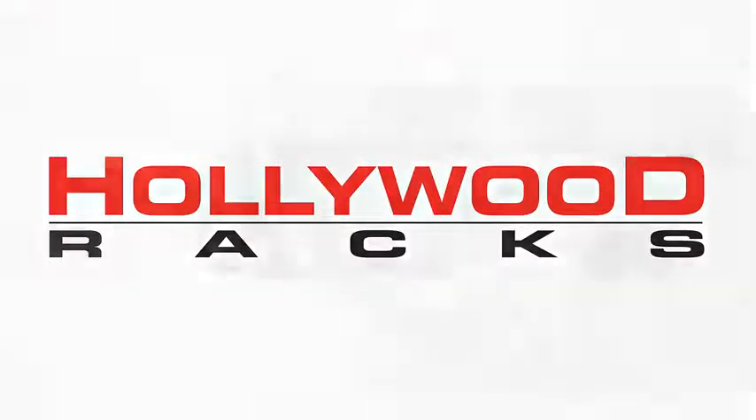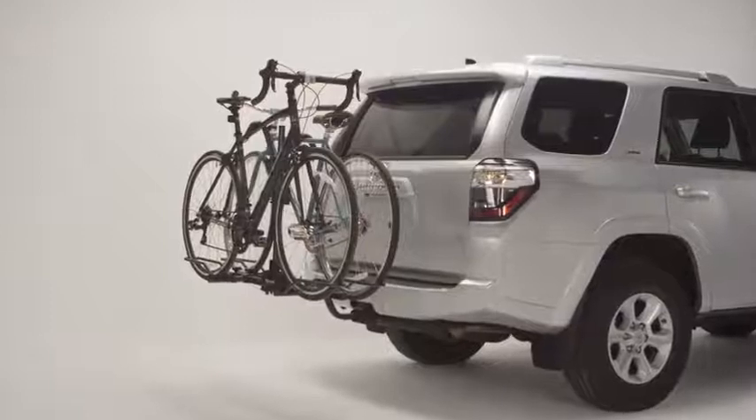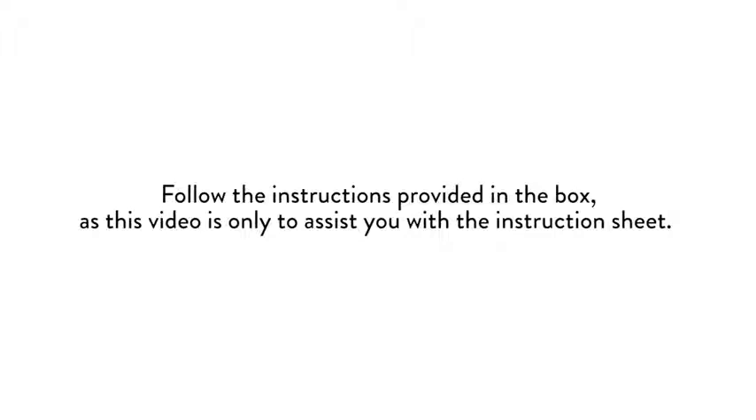2016 Trail Rider Bike Rack. The Trail Rider is a platform style rack and can fit almost any type and size of bike. Follow the instructions provided in the box, as this video is only to assist you with the instruction sheet.